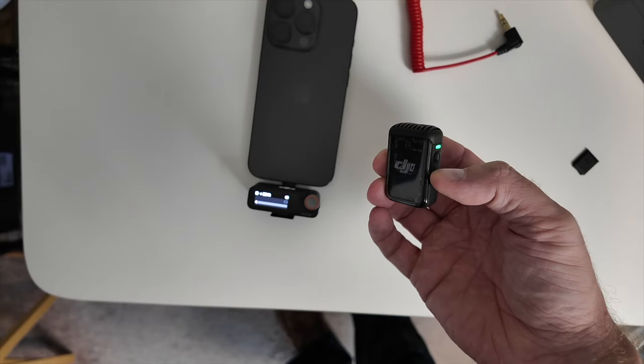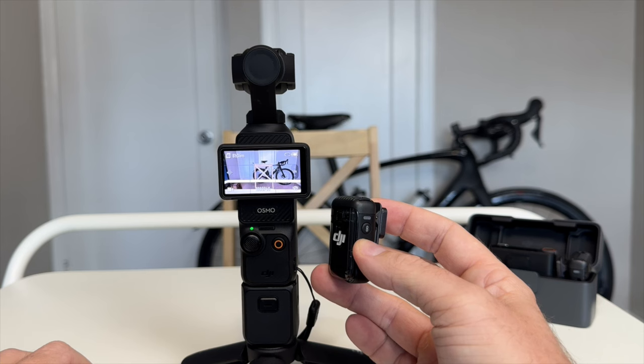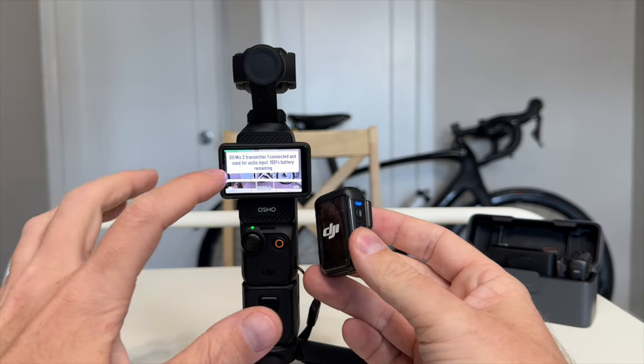This microphone also works with any device. The receiver comes with USB-C connectors that plug right into your iPhone 15 Pro or later, your Android phone, or any USB-C device. And if you're using DJI's own products like the Pocket 3, Action 4, or the newly released Action 5, this microphone connects right up via Bluetooth — no need to worry about connecting the receiver and cable. It also has internal recording, so in case something happens to the connection with the camera, it's recording straight onto the transmitters. You have a dual recording audio backup, which is great if you're concerned with redundancy.